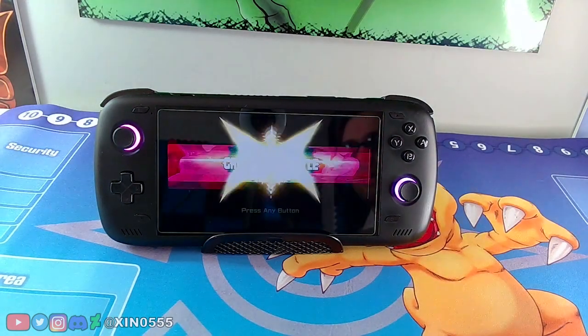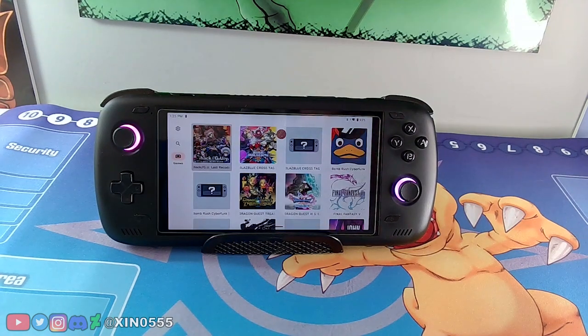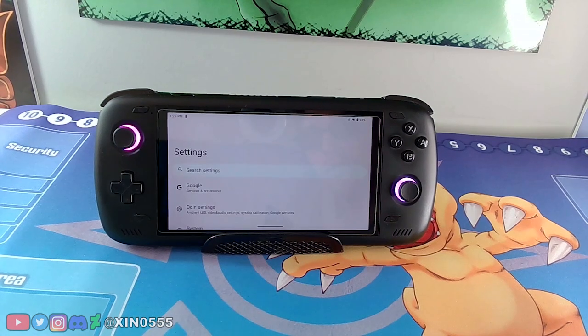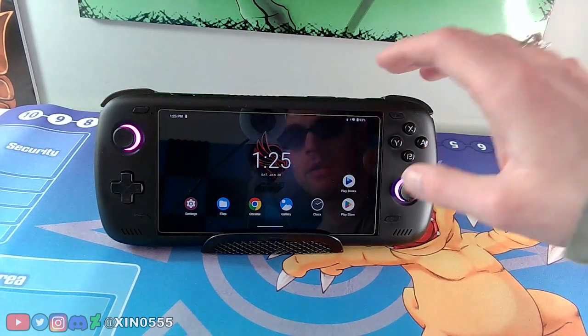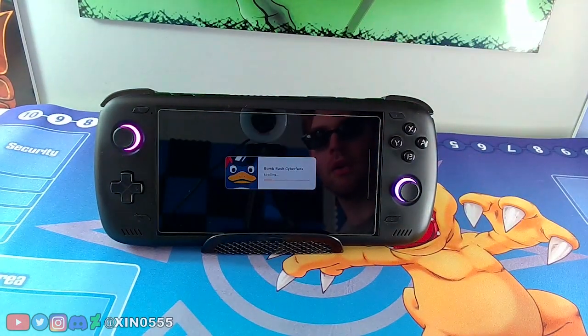It might just have had a bad boot — it did take a while to load, so maybe that was the issue. Yuzu is still fairly early in its lifespan so you're going to get some hiccups. Of course when I'm making the video it doesn't want to load. So you will run into problems like that where games turn on but don't boot — it's a hit or miss.